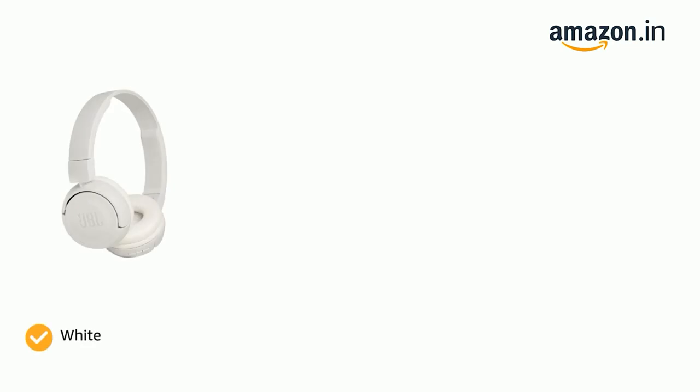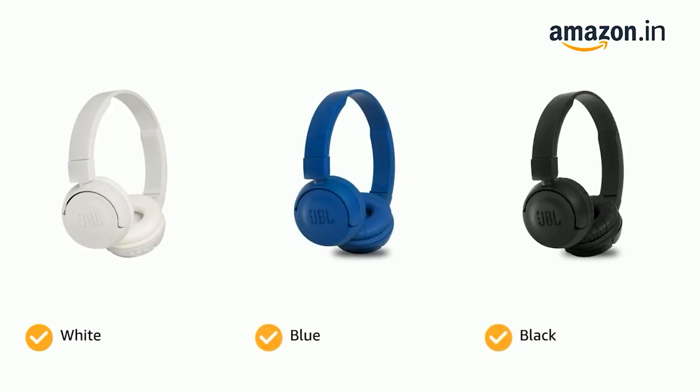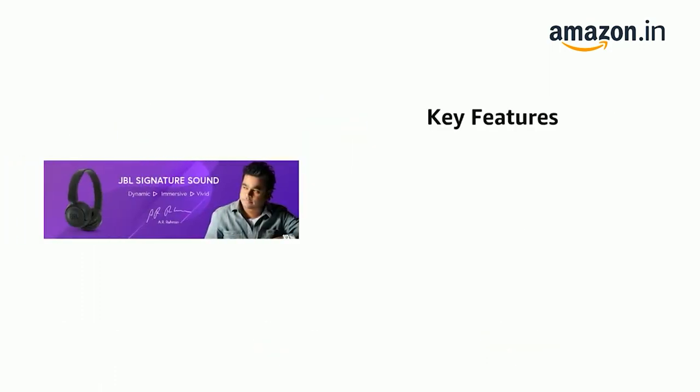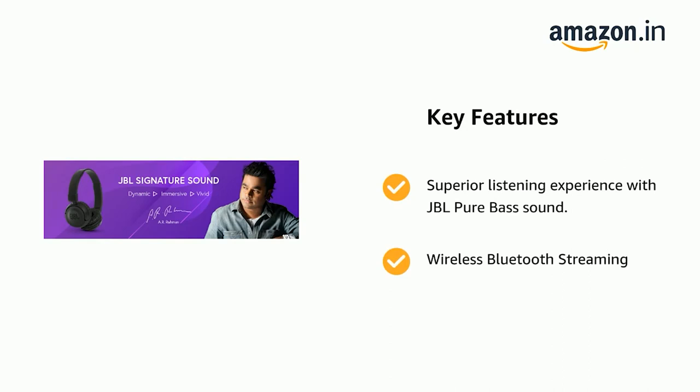The headphones come in color options of white, blue, and black. They offer a superior listening experience with JBL pure bass sound and wireless Bluetooth streaming.